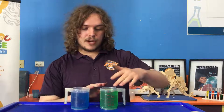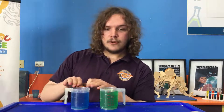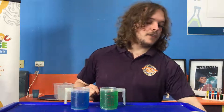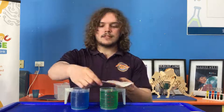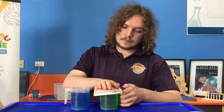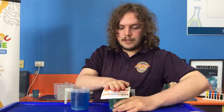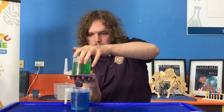We have our green cup that's full of cold water and we have our blue cup that's also full of cold water. The plan for the experiment is that we're going to cover one of these cups and put it upside down on top of the other one. I'm going to do that quickly, hopefully without spilling too much water.